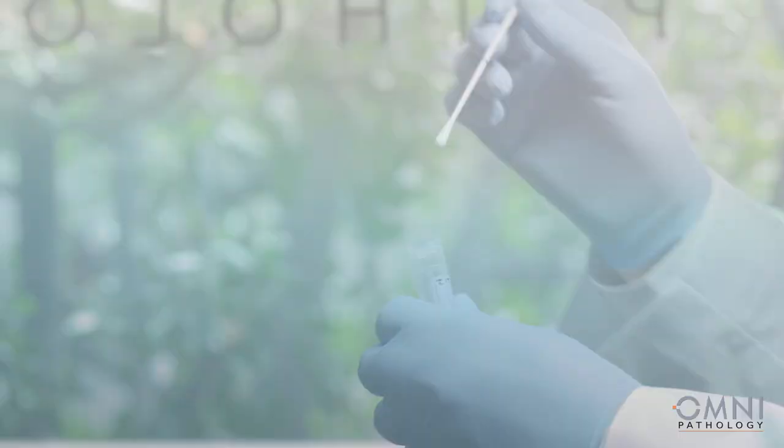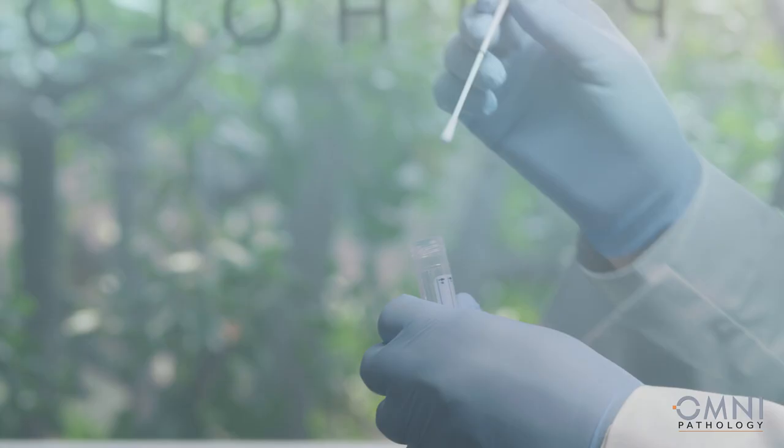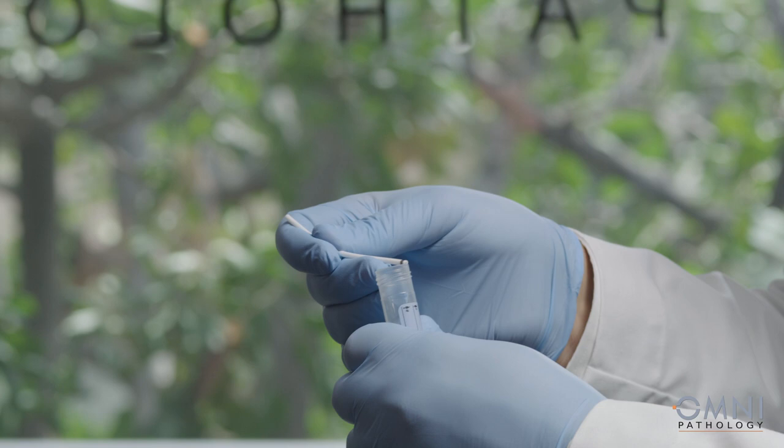Place the tip of the swab in the vial and break the shaft off at its weak point, or cut with scissors at an appropriate length. Throw the shaft in the bag as hazardous waste. Tighten the screw top firmly, place the vial in the bag, and follow Omni Pathology's shipping instructions.